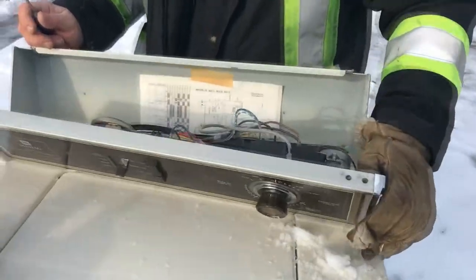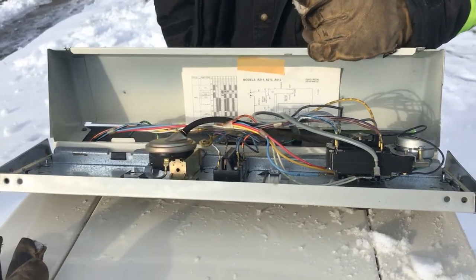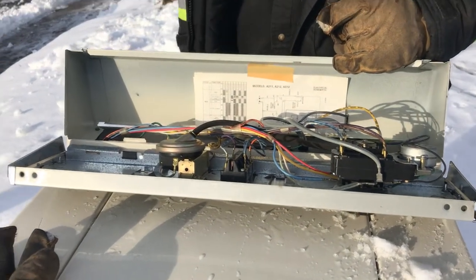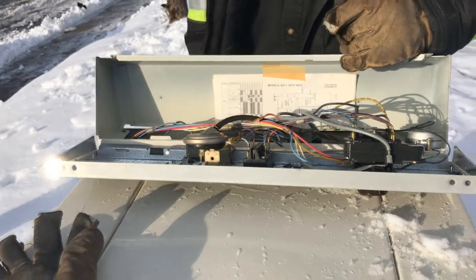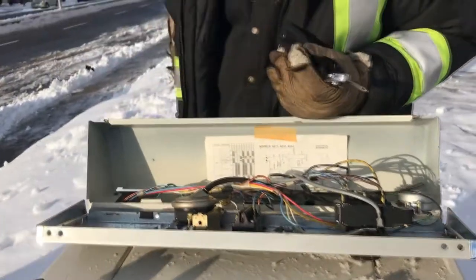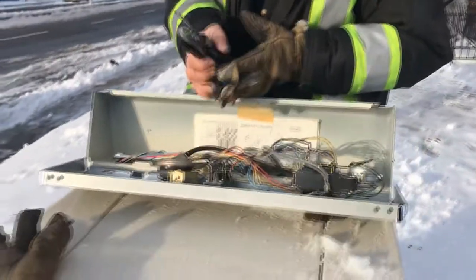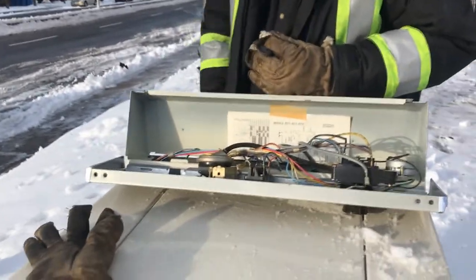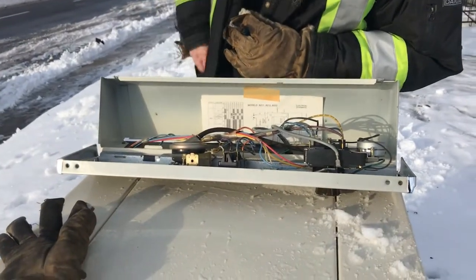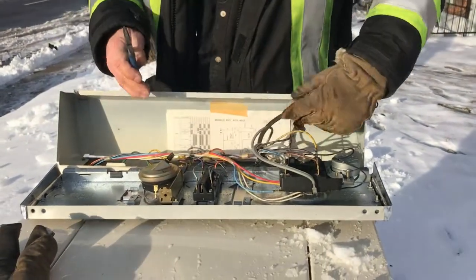I'm curious if we might could sell the whole control panel if it works, because it's an old machine. Some people want to keep their old machines and just fix them up because these work better than the new ones — some people swear by them. I know this little Greek lady, that's all she uses. She doesn't want the new ones, no front-end loaders for her. She says this has worked for 20-something years, why would I change it.